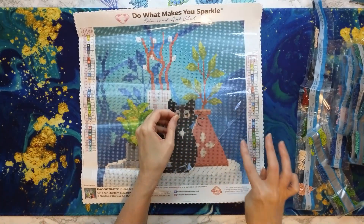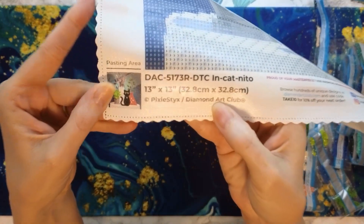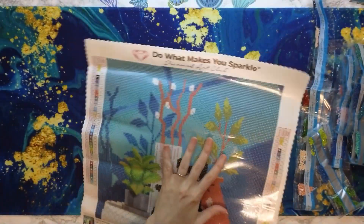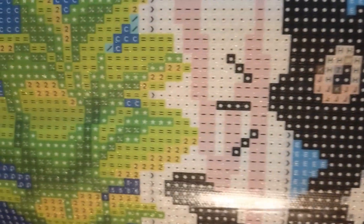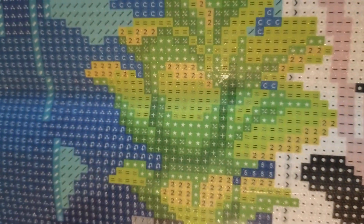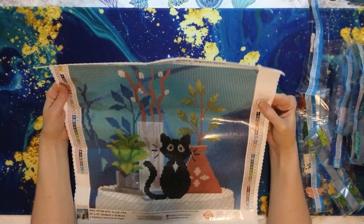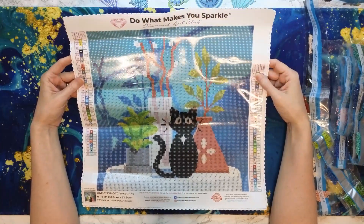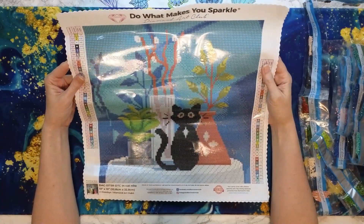Now we're going to do the sticky test. You've got a key code on both sides, which is great, and at the bottom you've got the schematic, the artist, and the size. Let's look at the drill field — trying to do this without the glare. There's going to be a lot of color blocking, which is okay. Drill field looks really good — sorry for the glare. This is going to be a quick diamond painting to complete. For slow people like me, it would probably take about four or five days.